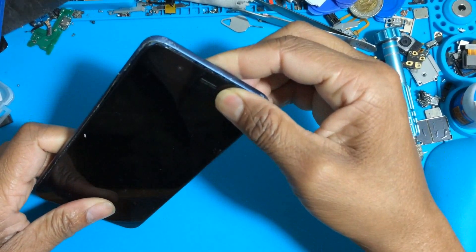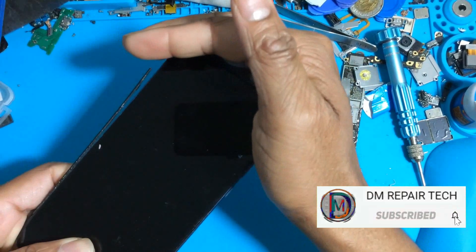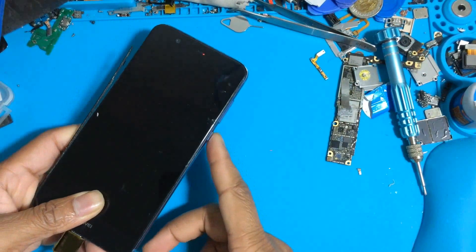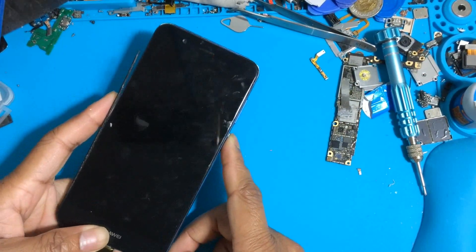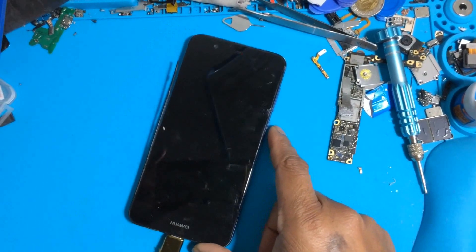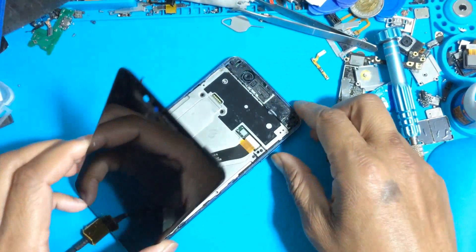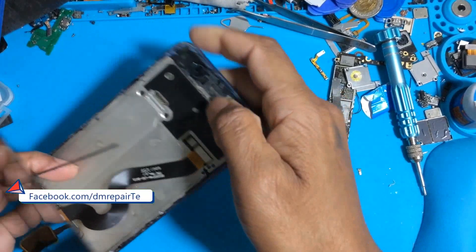Many people are requesting about this problem — why Huawei has no power, only a red light indicator blinking. So in this video, I am showing how to fix this problem if your phone — any phone — has no power and only a red light indicator.